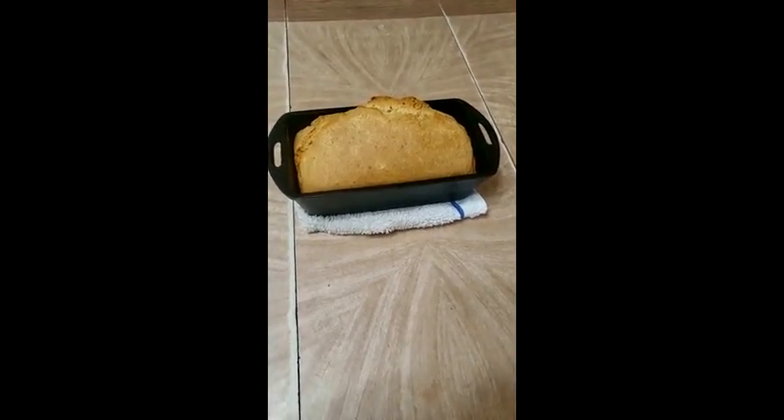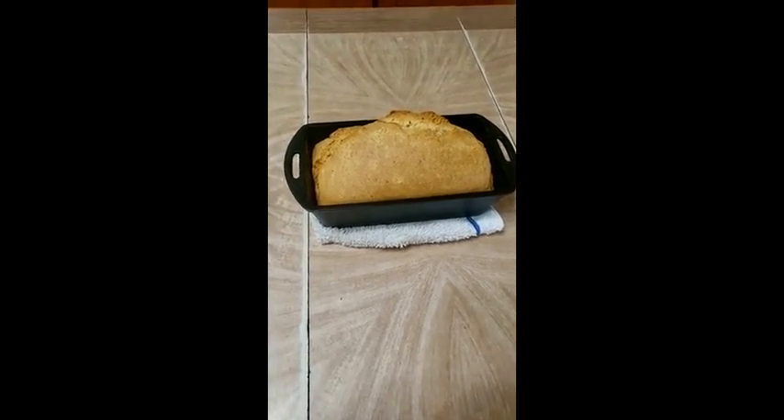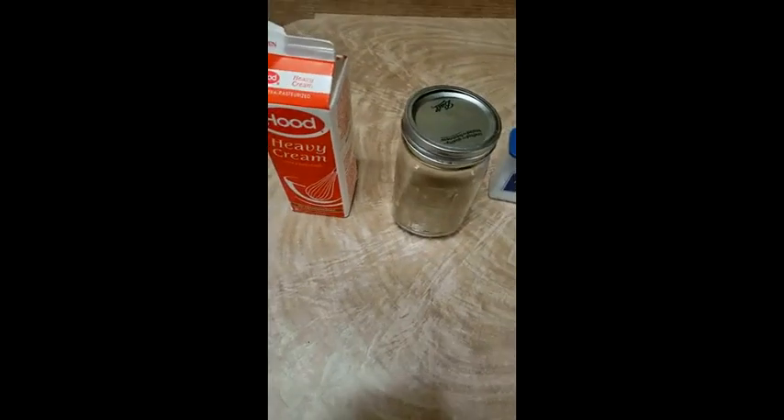Hey everyone, I hope your week is going well. I figured for today's video — I just made another loaf of bread, so I thought, hey, to go with some homemade bread, I think I'm going to make myself some homemade butter.